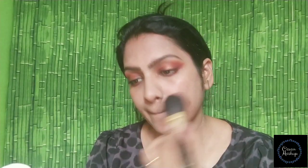I'm going to apply foundation for my skin. I'm going to apply a compact powder in the affordable range. I'm going to apply the shade — details in the description box.